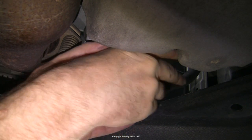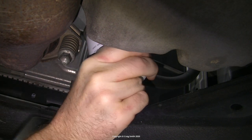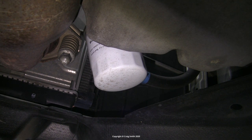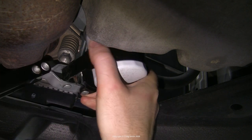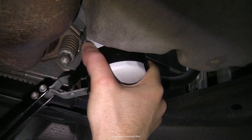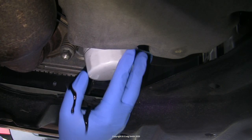Next is the filter. It's reasonably accessible on this car — sometimes they're really awkward but this one's okay. You should just be able to undo it by hand, or two hands as in my case, as long as the old filter wasn't over-tightened or hasn't had years to get itself glued in place. If you can't do it by hand then you need a tool like a filter wrench — just a strap which tightens as you turn it counter-clockwise. I had one on hand but didn't actually need to use it. Basically anything will work here because there is plenty of space.